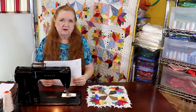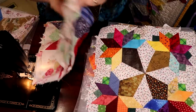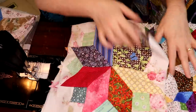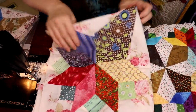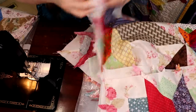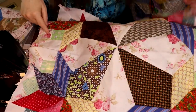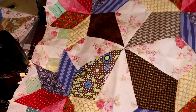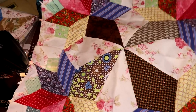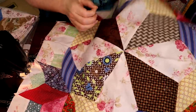Here are my test blocks for the nosegay. Here's the 12-inch block — I should have probably ironed it — but basically it ends up about 24 and a half inches across unfinished.